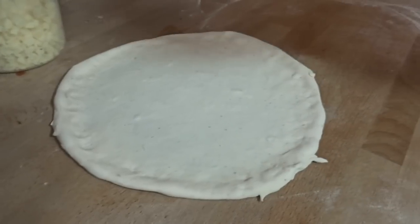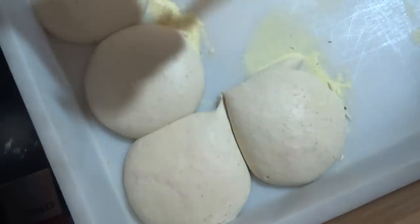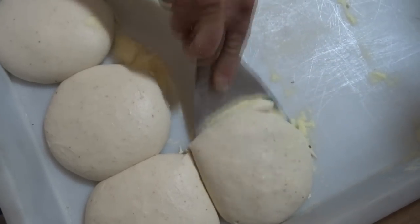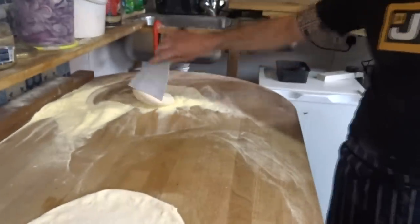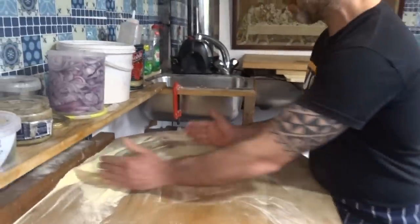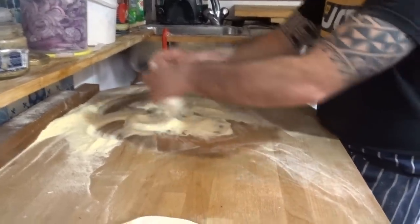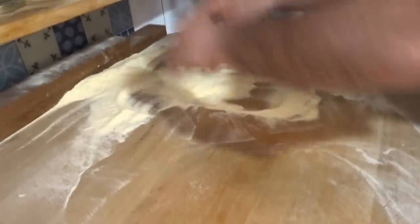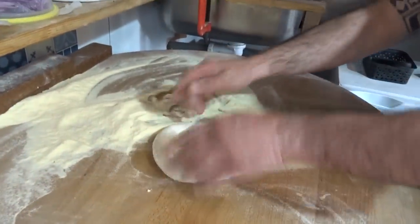Always cut first if it's going to close. Help with a little bit of semolina to scoop it up and get the right shape. If the shape is not perfect you adjust with the hand, just like that — cover to the side, you can do it a few times as well.